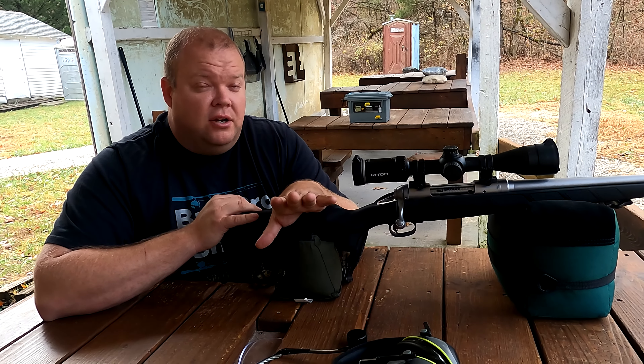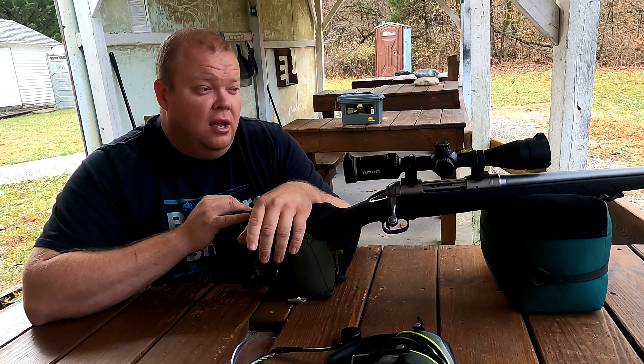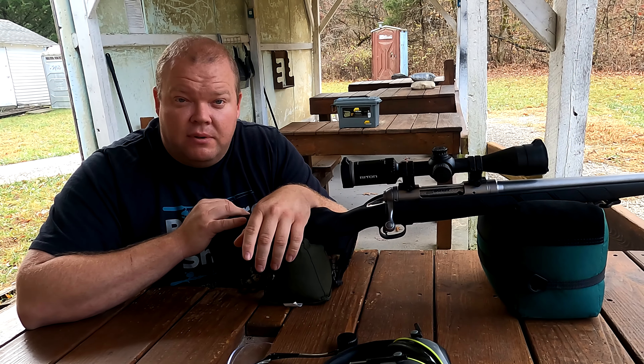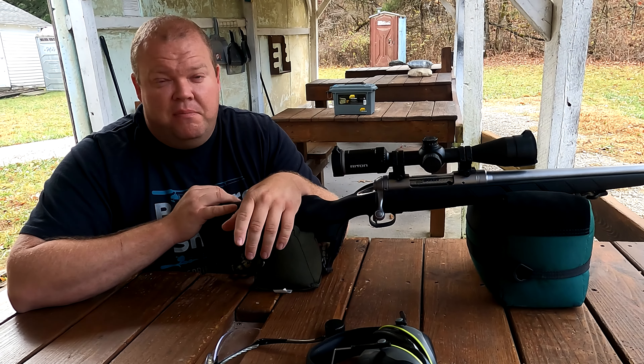The price point is phenomenal for what you pay — it's a great scope. It also has a lifetime warranty, no questions asked. You don't even have to have the receipt. You just say it broke and they get you a new one or fix it. You can't beat that.